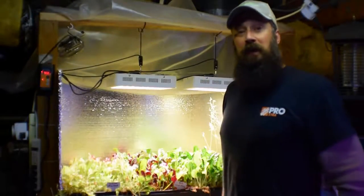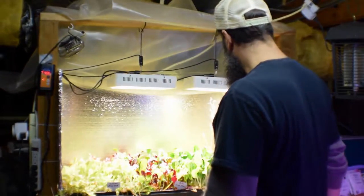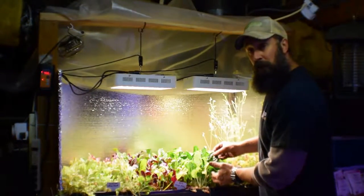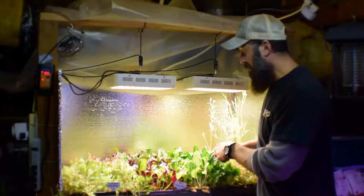Hey everybody, Brian from PNB homesteading doing the update for the salad bar LED video. You can see the Silverado chard has really come back — it's gotten some really dark green on it. I'm gonna grab the camera and bring it over here in just a second.